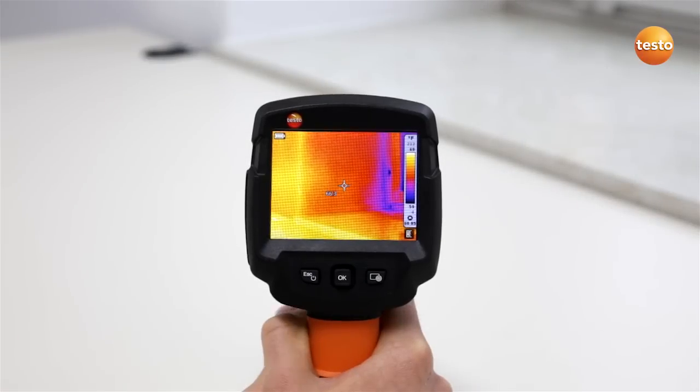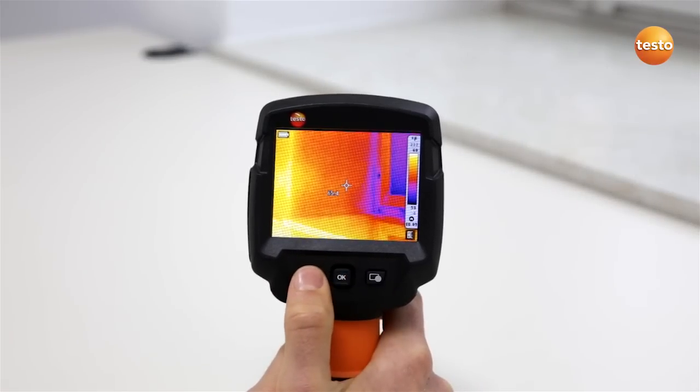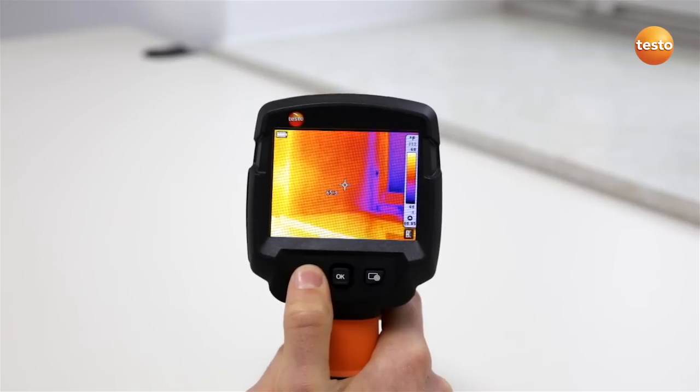Operating the Testo 870 is easy and is done using three operating buttons. The instrument is switched on and off using the escape on-off button.